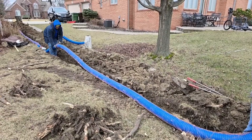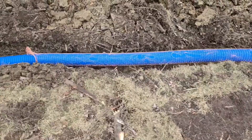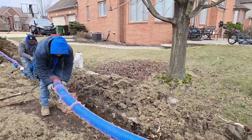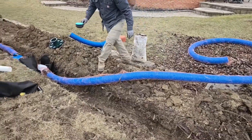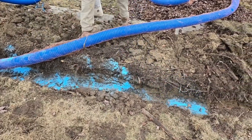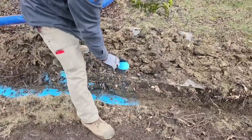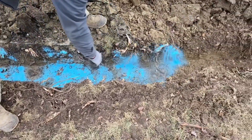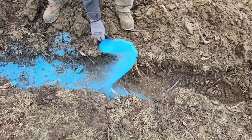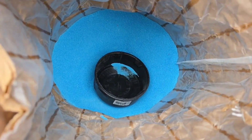This entire 4-inch trunk line has a 4-inch copper sock on it. This copper sock is going to leach copper into the subsurface soil and push the roots away. It's a pretty aggressive tree — the roots these guys had to go through were a lot. That copper sock is going to take about a year to work as it leaches into the subsurface soil.